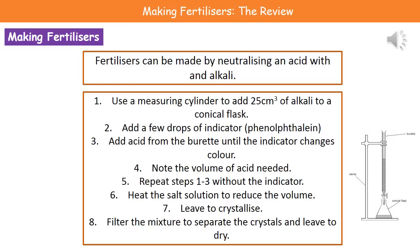To make our fertilizer, we use the measuring cylinder to measure 25 centimeters cubed of the alkali, which we pour into the conical flask. We then add a few drops of our indicator — the one you probably used was phenolphthalein. We then fill our burette with our acid and, using the tap on the burette, slowly release the acid into the alkali and watch for the change in the indicator. At the point that the indicator changes color, we know that we have neutralized it.